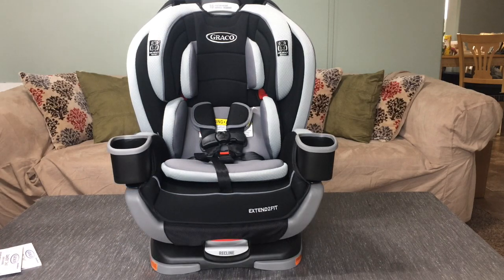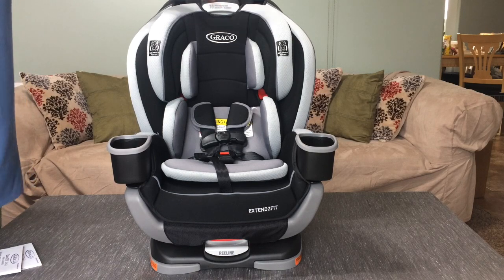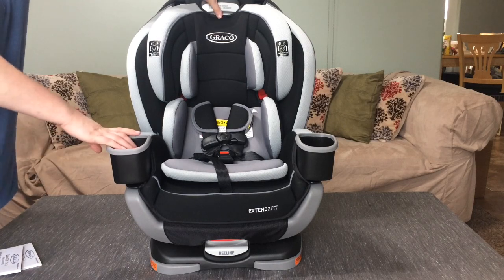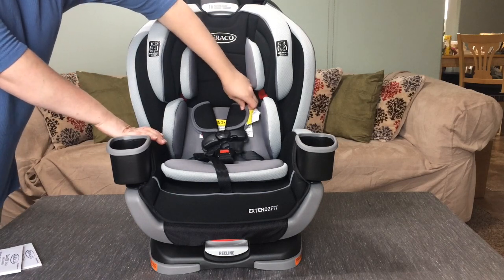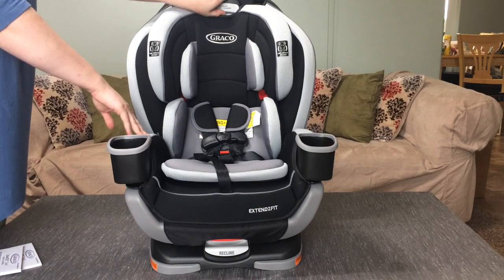The other unique feature is how easy it is to adjust the height. You always want these shoulder straps to be near their shoulders, not down their back or way above their head. It used to be that you'd have to un-thread them and re-thread them, and it was so hard to adjust the car seat as your child grew.